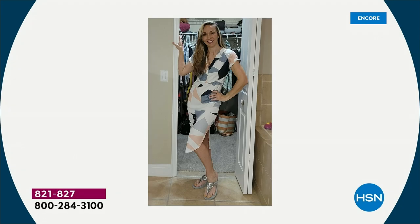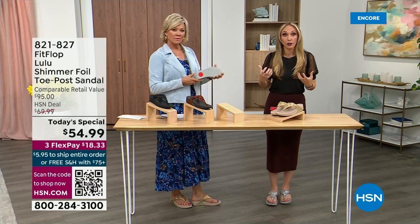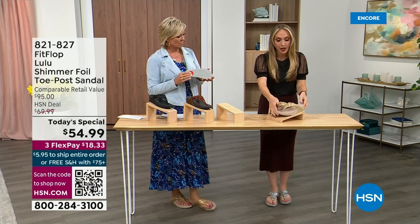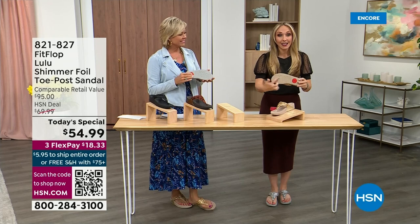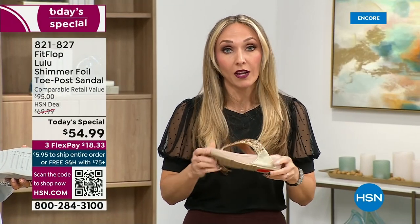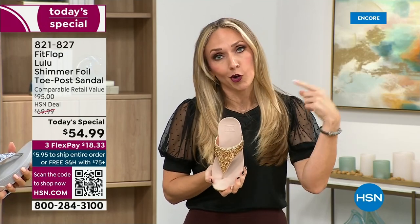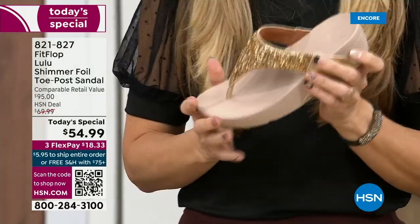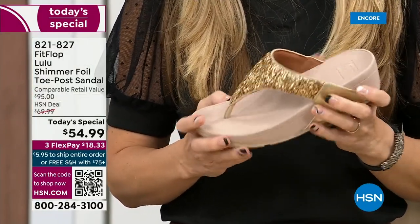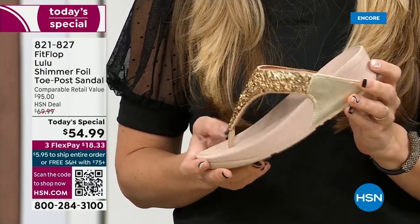These are slip resistant — all FitFlop shoes are slip resistant because being stable is a huge part of promoting foot health and being safe. Every single pair of FitFlop has slip resistance so you're really able to grip when you walk. I wear these to theme parks because your feet don't hurt at the end of the day — they just feel like regular old feet.